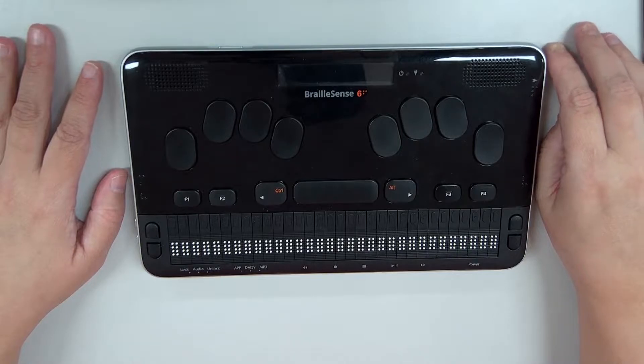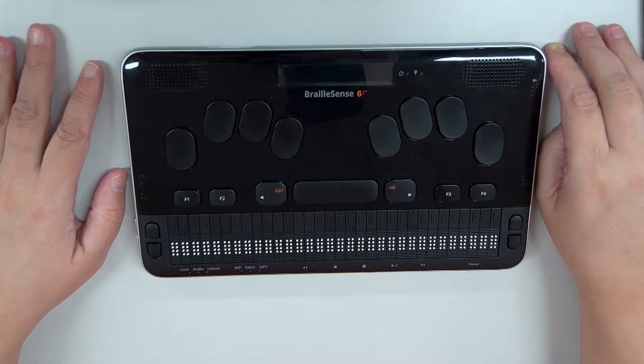If you look at the top face, it looks very BrailleSense-ish: we have a set of stereo speakers, one on each side of the top, and an LCD in the center. At the bottom of the top face is a 32-cell Braille display with 32 cursor routers. The keyboard now has a matte finish and a much lighter touch. It is an enhanced typing experience. We've also changed the shape of the CTRL, ALT, and function keys to give them a more premium look and feel.